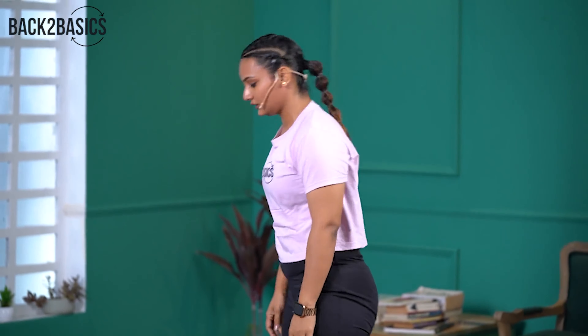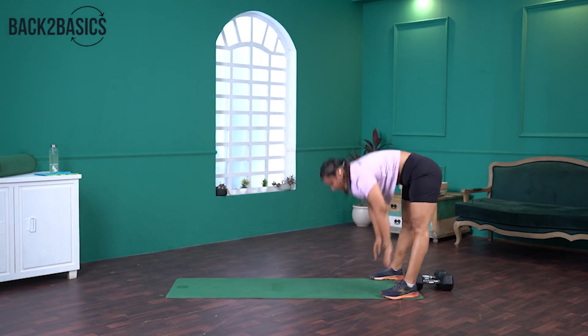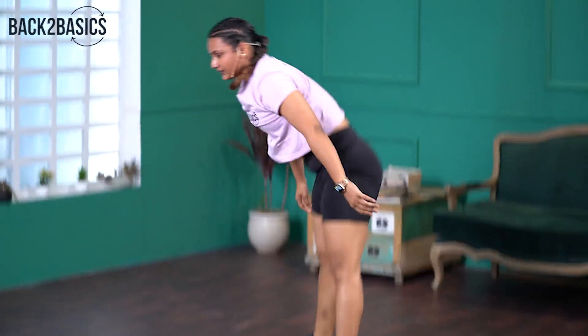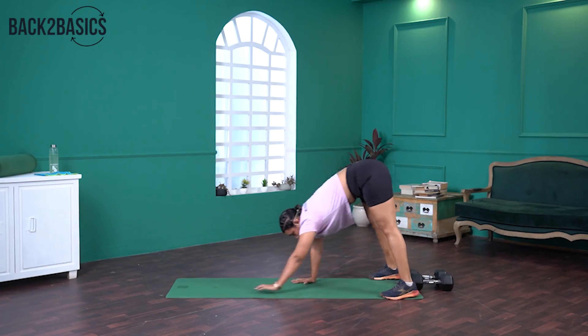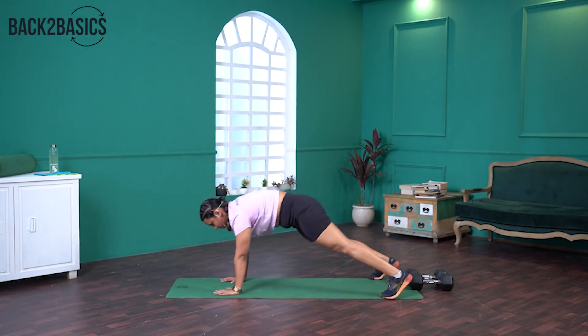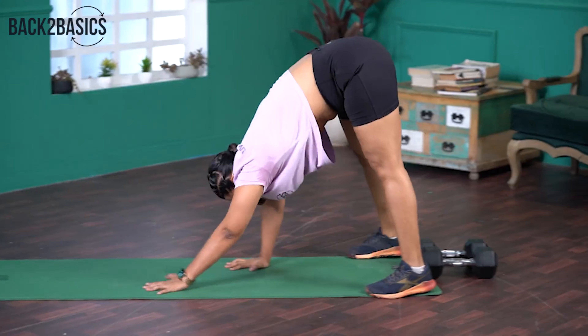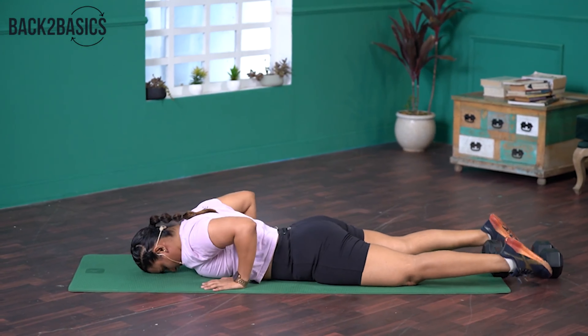That was our first set of the warm-up. We're going to repeat it one more time, starting with Inchworms again. Stand at the back of your mat. When you stand up, breathe in, breathe out. Make sure you walk with your full palm on the floor, not just with your fingers. Completing reps two through seven and done.